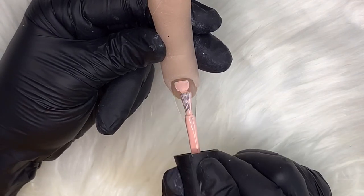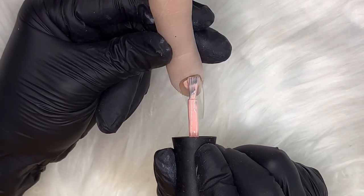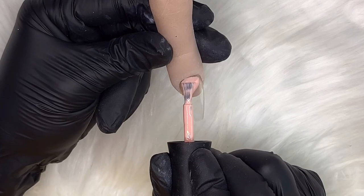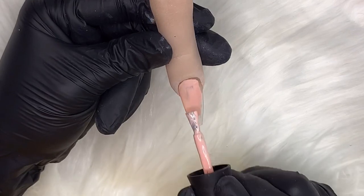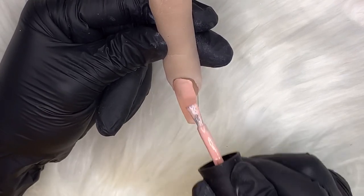Then I'm going to apply a coat of Never Too Late, and that will be cured for 30 seconds. As you'll see, I use a detailer brush for my cuticle area.